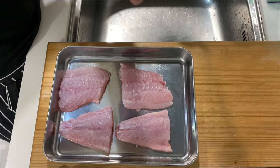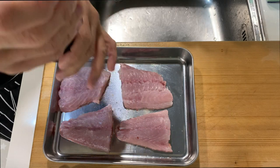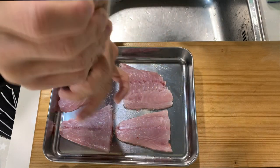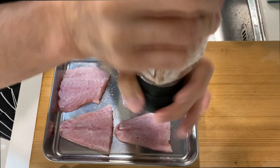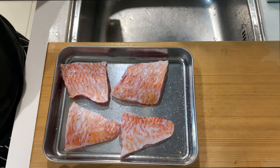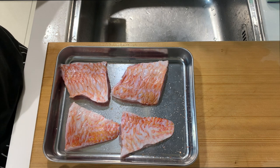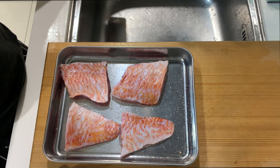I'm going to season with some salt and let the fish rest in the fridge for a while. Then we can prepare the sauce for today's dish.